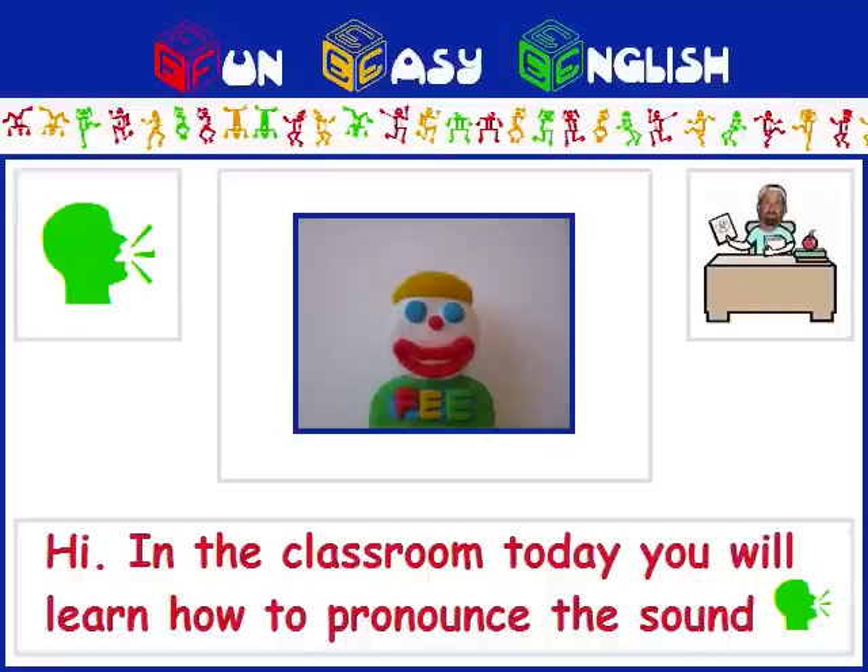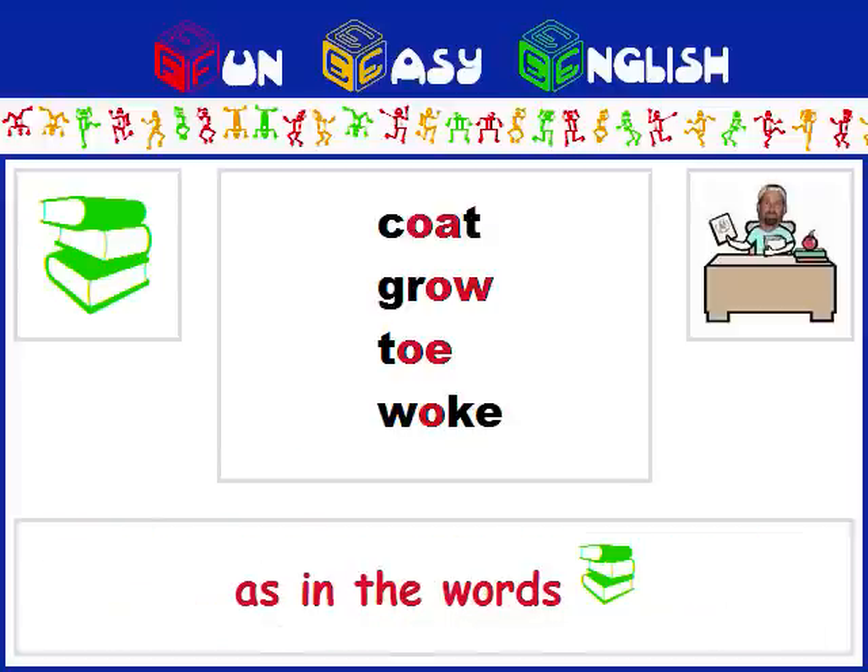Hi, in the classroom today, you will learn how to pronounce the sound O, as in the words coat, grow, toe, woke.